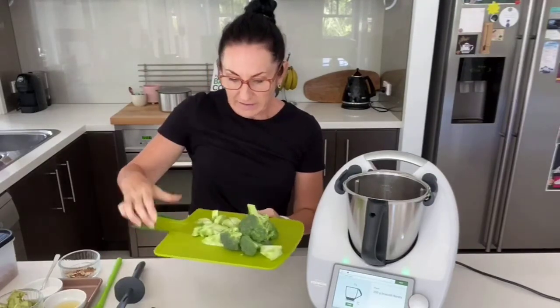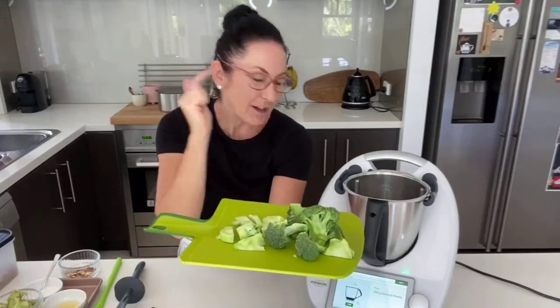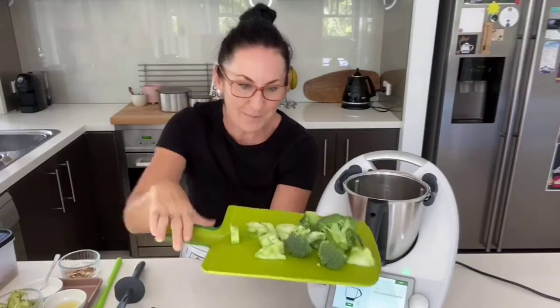200 grams of broccoli goes in. Broccoli here in Queensland at the moment is quite expensive — just under $10 per kilo at my local IGA — so wanting to make the most of it, including using the stalk. I've got broccoli florets and the stalk chopped up. Don't disregard the poor old stalk: it's actually fantastic for gut health and really great fibre. I'm going to chuck it in the salad because it's all going to get blitzed up. We want 200 grams in total.